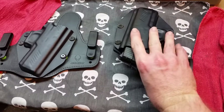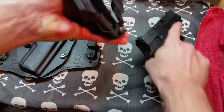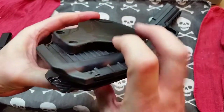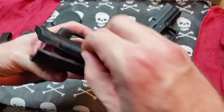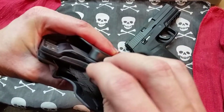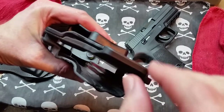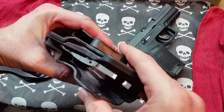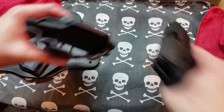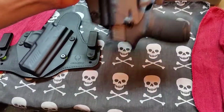We'll start with the outside the waistband holster, the Cloak. This holster features a Kydex shell with a rubber backing and a hard plastic material on the back. Sandwiched in between those is a piece of metal that works like a spring. It gives it a spring tension that provides a little more retention while also allowing some flex when you draw your gun, so it's not as rigid while still giving you very good retention.